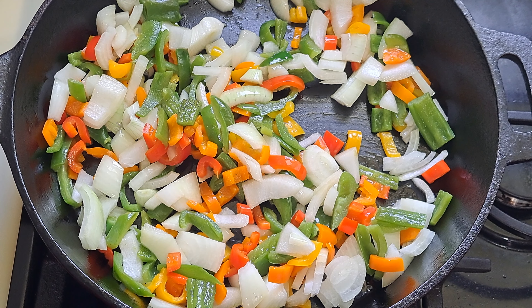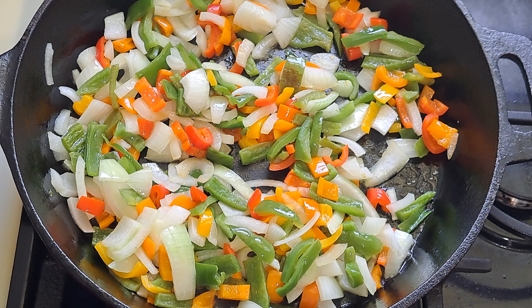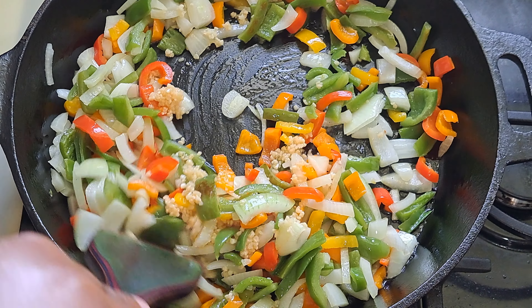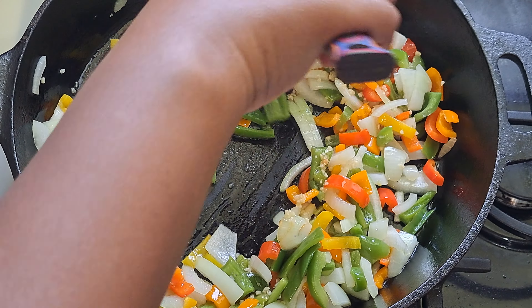We'll let this cook for another two minutes, then add in our Italian sausage. Almost forgot — I need to add in a tablespoon of the minced garlic. We're going to stir that in and let it cook.